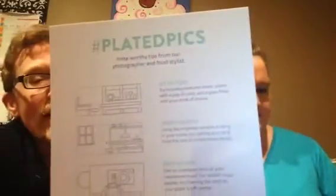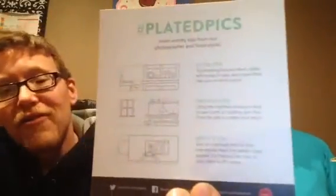We will go ahead and open up the box. Graham did undo the box so I wouldn't have to wield the knife on camera. First thing you get is a little card from Plated. On the back it's all about taking nice photos and putting them on Instagram — it tells you to set the scene, get good lighting, get a bird's-eye view, and use hashtag Plated Pics. So we'll be doing that as well.